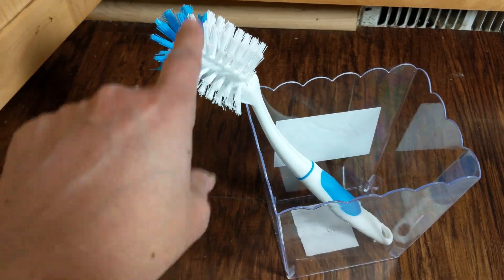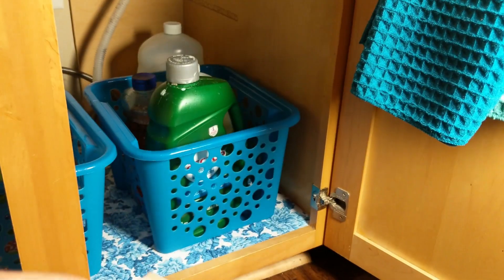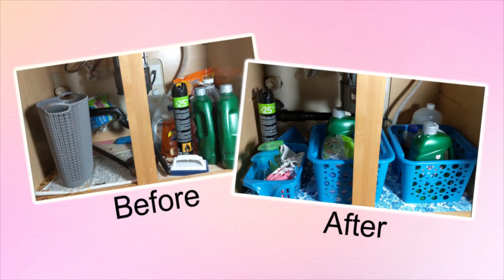I bought an over-the-cabinet towel bar from Dollar Tree - it's hanging over the door and my towels are there. Okay, here's the before and after!